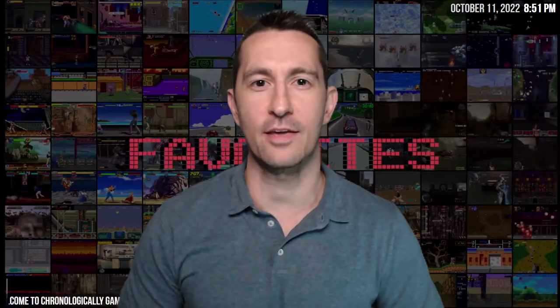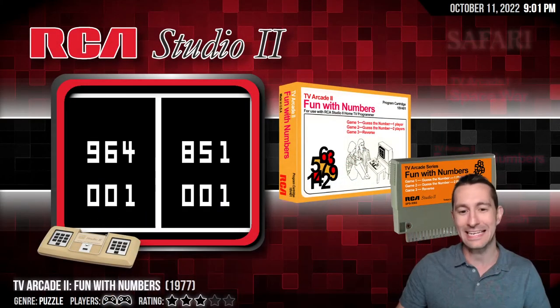Hey, it's Chronologically Gaming, the only channel that will perpetually be retro because I'm playing every video game in order of release. And I mean every video game — arcade games, handheld games, console games, even computer games. We're going to do it all and we have so many to go through, so let's get right to it. Let's kick it off where we left last time, taking you back to 1977.